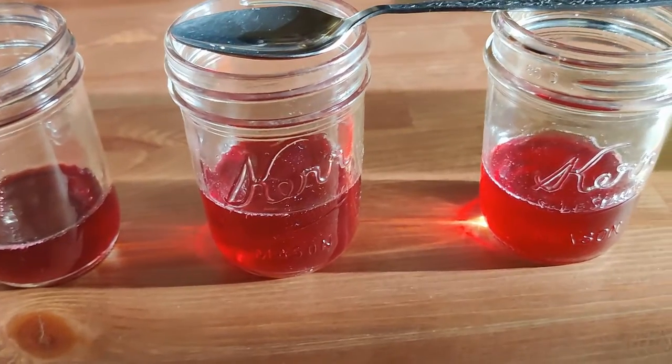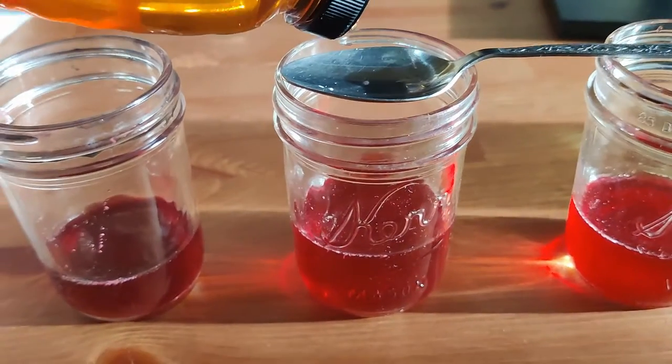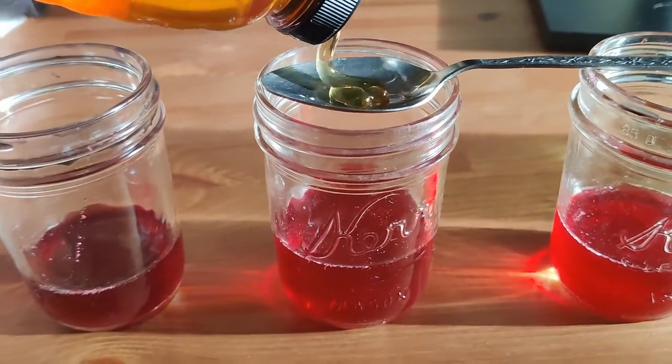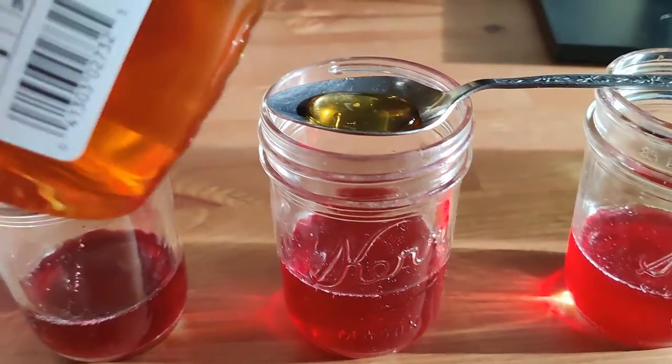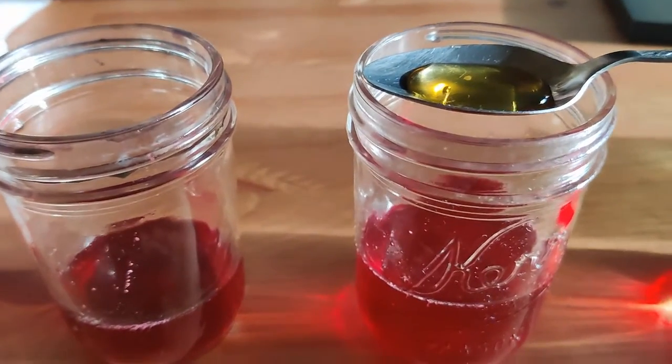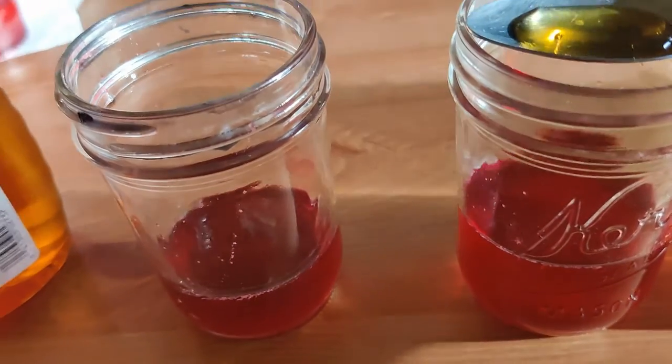The last one tastes almost the same as the one before. The recipe says to put in a little honey to sweeten it, so I'll try that. I don't want to over-sweeten it — I'll try maybe a third of a teaspoon.